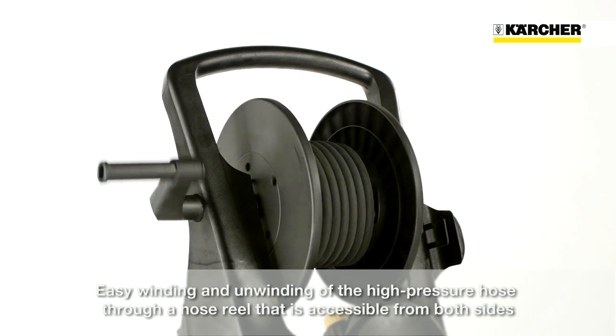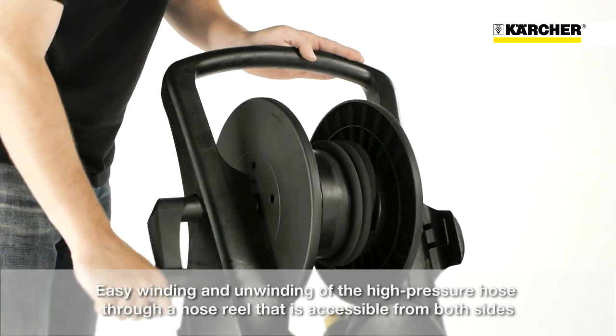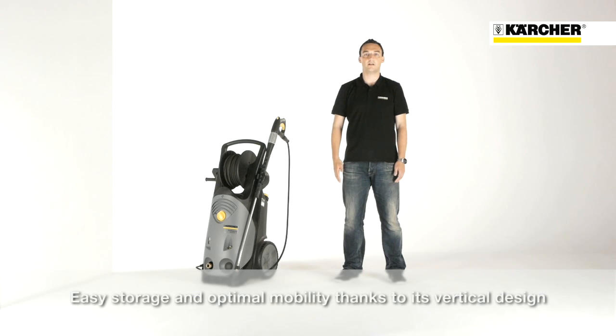The hose reel with hose guidance and bearings on both sides ensures easy stowing and unwinding of the high-pressure hose. Because of its upright design, the HD Superclass provides easy handling and a small footprint.